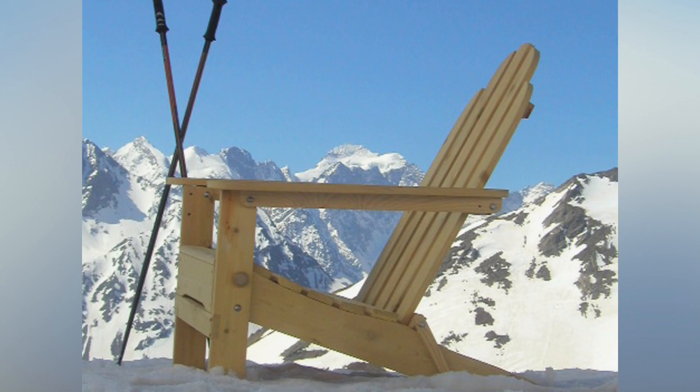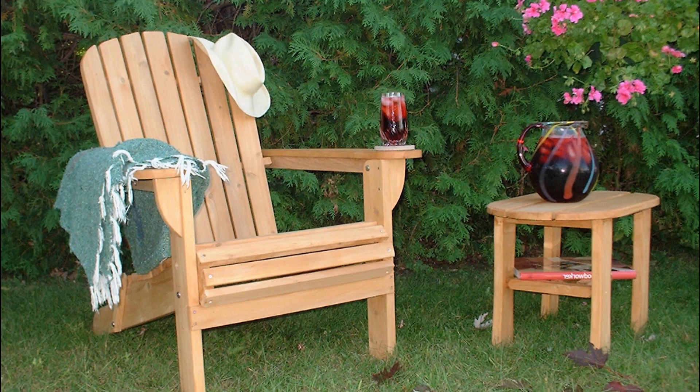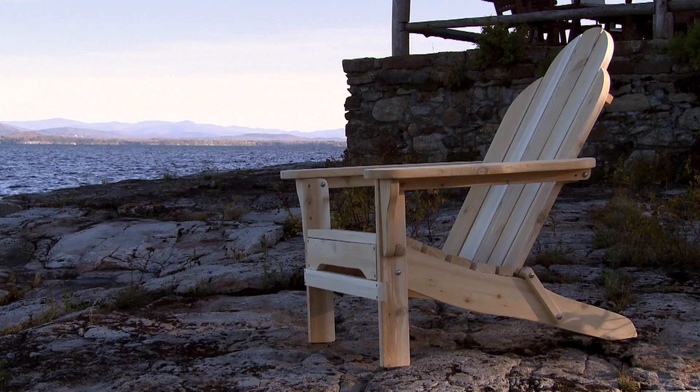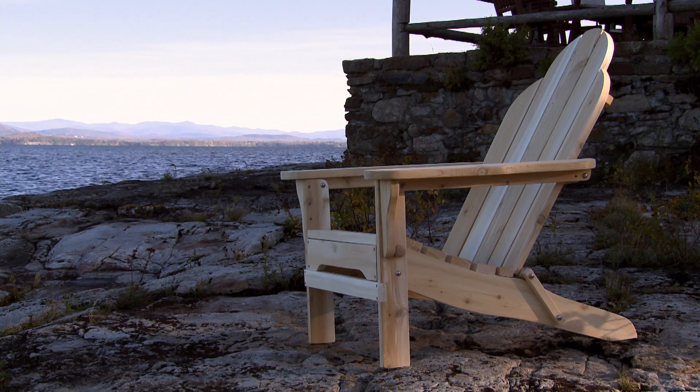It's a simple wooden chair with a soothing message that says relax — it's summer and you're outside. It's this unique form that looks like, wow, I just want to sit there. It's just associated with great relaxation.